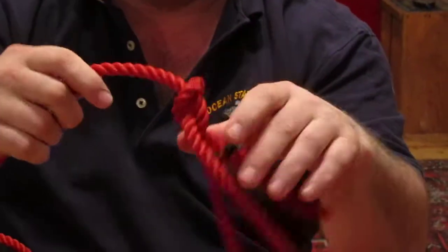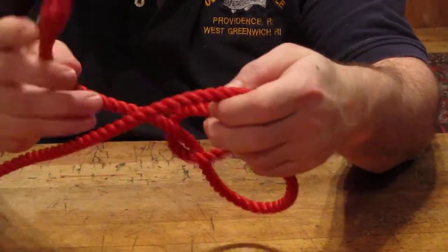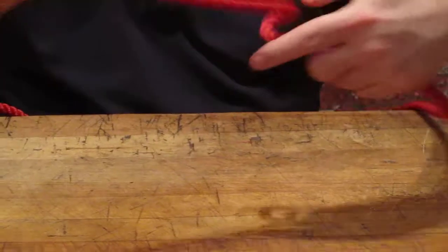To release it, it's very easy. Turn the knot over, push the standing end in — done.